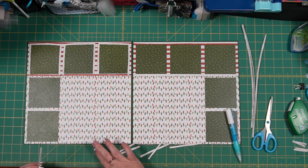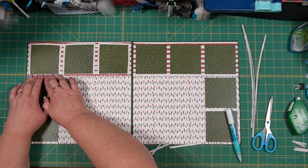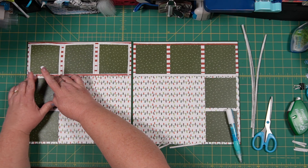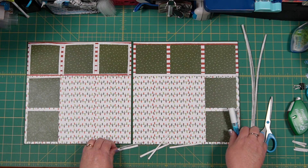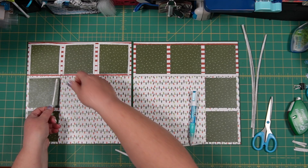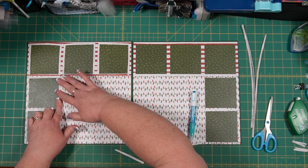I'm wondering if you could use repositionable adhesive to put these on, but I don't think it would hold well enough because some areas that I didn't apply strong enough adhesive are wanting to unfold. So I'm having to add pressure to make sure they stay.